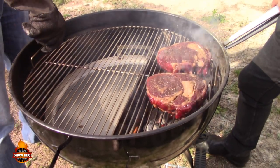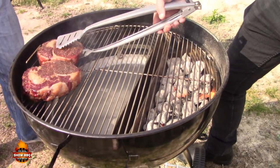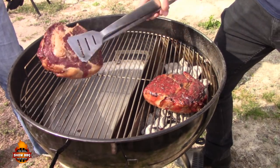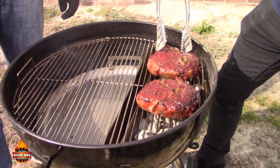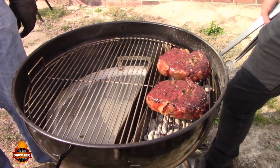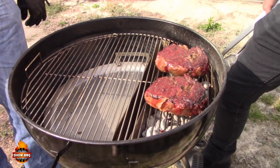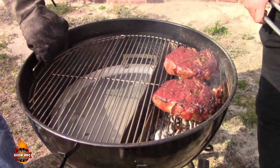Coming up on a minute, so we rotate and flip. Look at that color — already getting a nice sear after just one minute. By the time we're done they're going to look beautiful. You can already hear the sizzling from the steak. You know you've got a hot fire when that happens. At two minutes we rotate again.